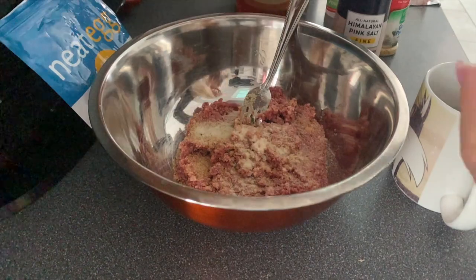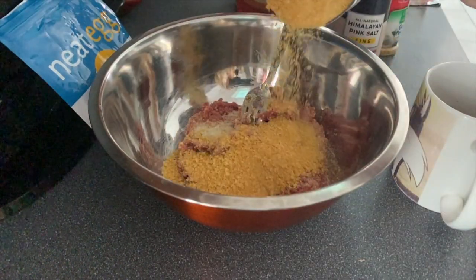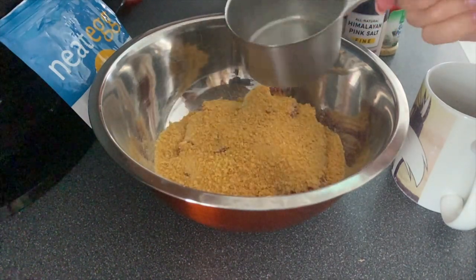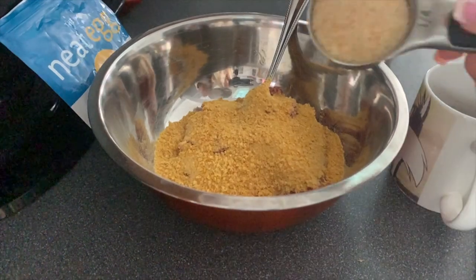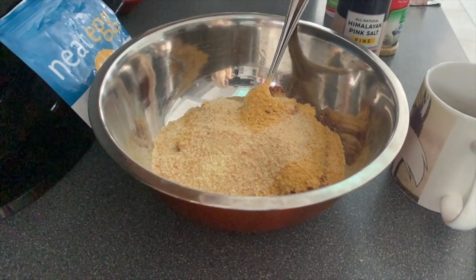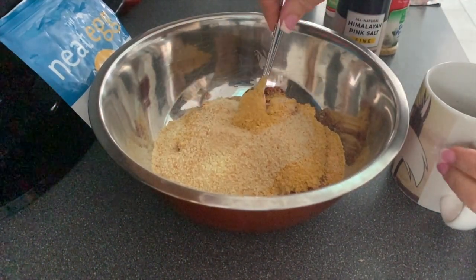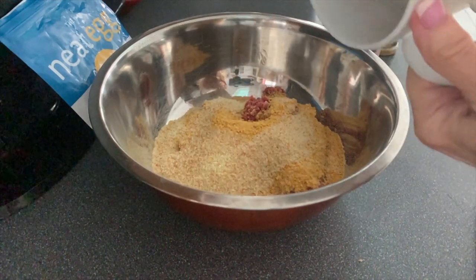Use as much as you like. Then this is key: you want to use one cup of cornflake crumbs. Add that to the mix, and then cut it with a quarter cup of plain organic breadcrumbs. Then we're going to take our neat egg, which we made in the beginning, and add that to the mix as well.